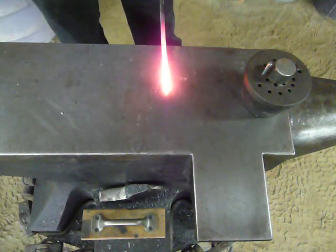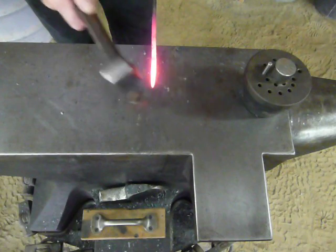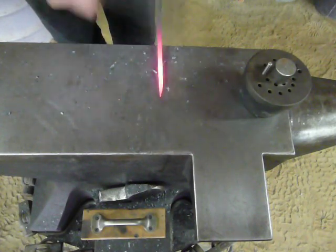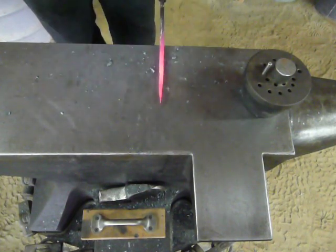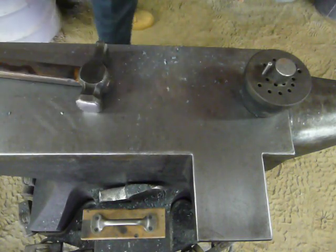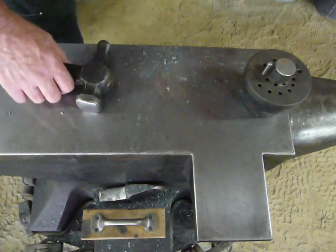First thing you're going to do is forge a square taper on the end of your material. We're using rounds, and you could use flat bar, square, whatever you would like to make your hooks out of. A graceful taper will look better in the end. The next step is to take your four-sided square taper to an eighth, then sixteenth, and so on, knocking the corners down until you achieve a round taper.